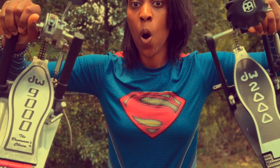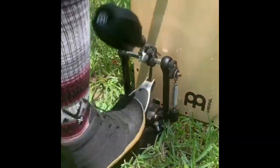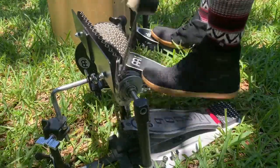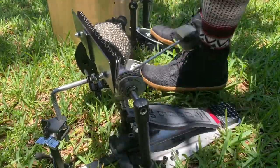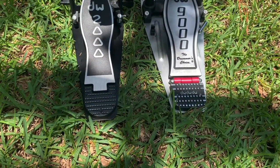Hi, my name is Camellia Akami Keys and this is Akami Music. Today we are going to talk about the differences between the DW9000 and the DW2000.